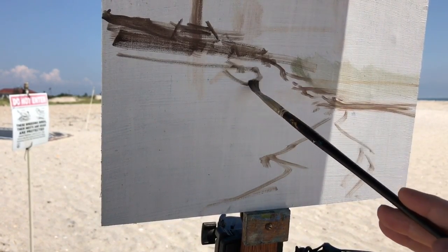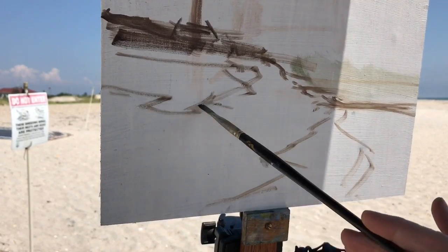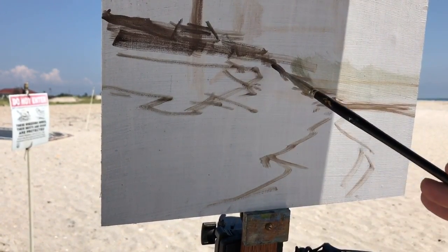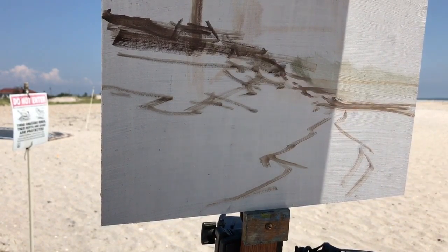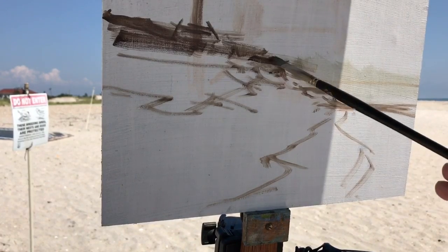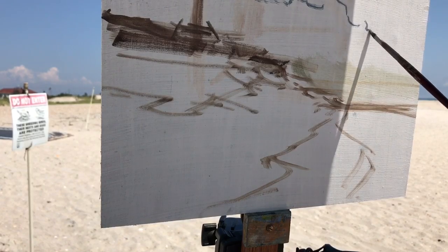I didn't feel it was necessary to do three different value ranges in this sketch because everything pretty much is in a middle tone. It was a matter of where my darks are going to go, and then looking out I knew where my lights were going to go. My lightest lights were going to be parts of the clouds, the ocean waves, and I would add those later. The sand has a very bright light too.